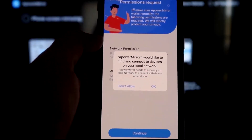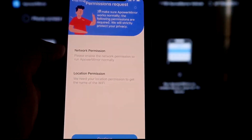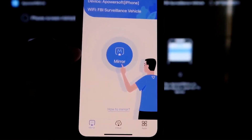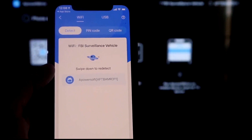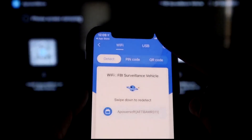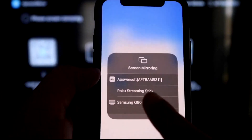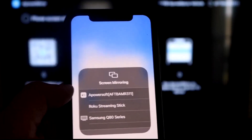Go ahead and click Open on the iPhone app. It'll ask: APowerMirror would like to find and connect to devices on your local network — click OK, because both devices need to be on the same Wi-Fi network. Grant the network and location permissions by clicking Continue and then Allow While Using App. It'll recognize the Wi-Fi connection — click the middle Mirror button. It'll search your network and find the APowerMirror icon. Now swipe down from the top right corner of your iPhone to bring up the control center, tap Screen Mirroring, and at the top you'll see APowerSoft, which is communicating with the app on your Fire Stick.